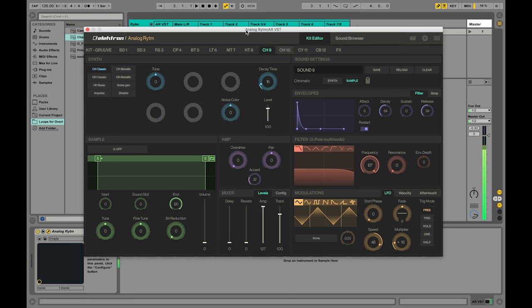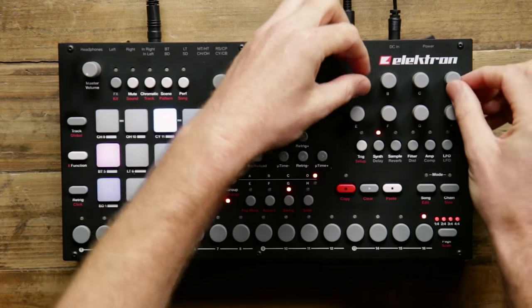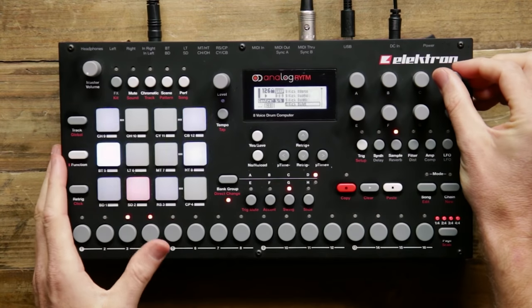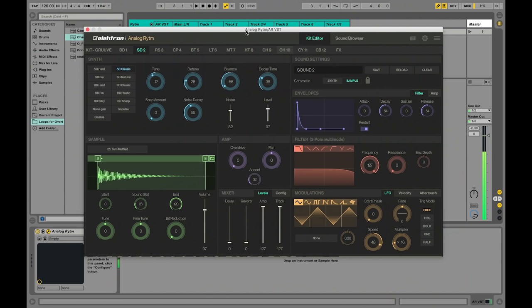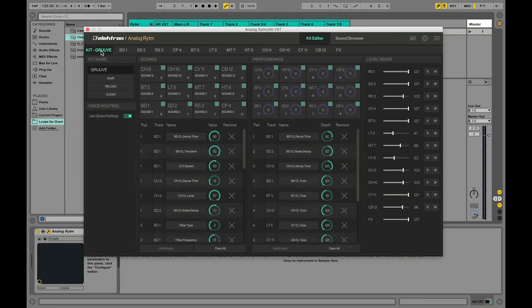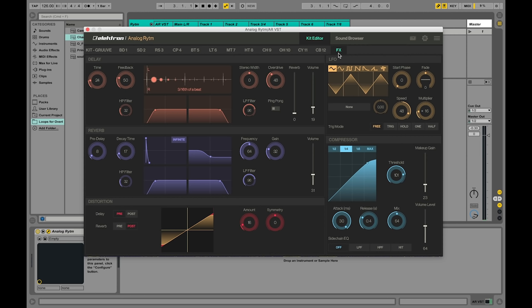Looking at the Analog Rhythm VST plug-in, we can see each of our instrument tabs. With this plug-in, I have full control over every single parameter of every single instrument. I also have a special Kit tab which allows me to set up things like my performance macros, and a dedicated effects page that shows Analog Rhythm's built-in digital and analog effects. Every parameter is controllable from both the hardware and through the software plug-in, so Analog Rhythm is ready to incorporate itself right into your workflow, whether you're hardware or software based.